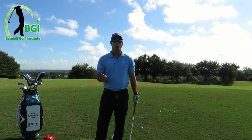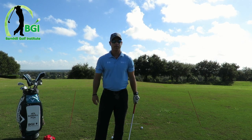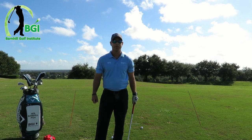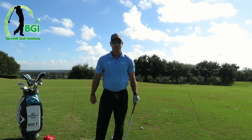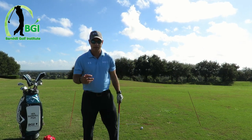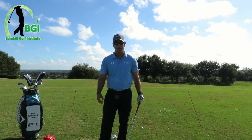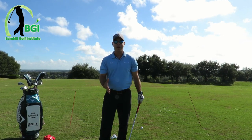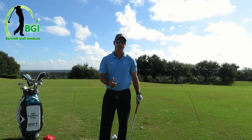I want to go over one drill today and it's about the takeaway. It's one of the best drills I have ever done — I use it all the time. I've used it for over 20 years and it's really important to understand how to do it. I call it the rubber band drill. There are different levels of intensity you can do with this drill, but the idea is to get you to do a one-piece takeaway and not do it with your hands.